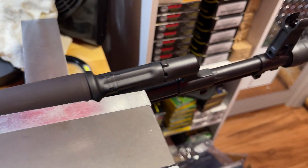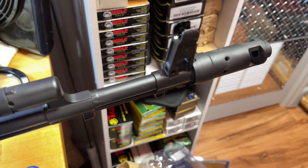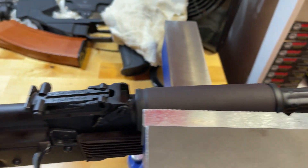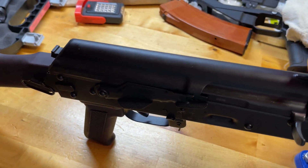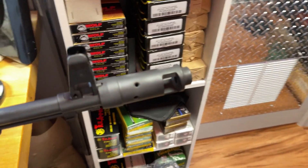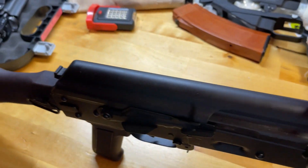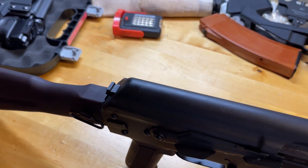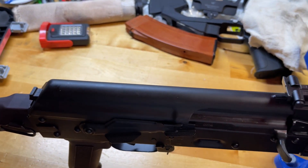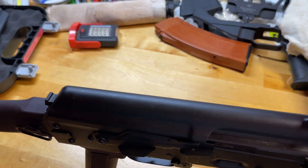It can be somewhat hard to find this rifle in stock. It tends to be a rush to see who can put their information in first when they come into stock. It seems that if you already have your information preloaded, it is very easy to get one. You simply have to wait and check around 4 p.m. or so on weekdays and see when they have them in stock. If you have your information preloaded into Palmetto State Armory's website, it should be pretty easy to get through checkout.